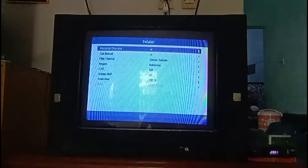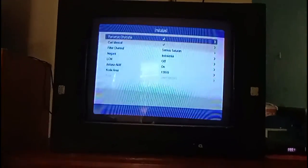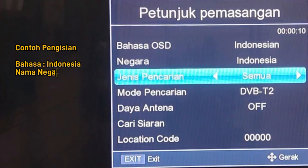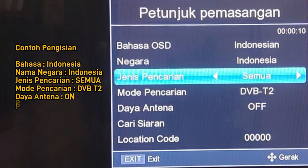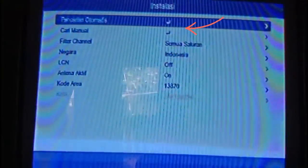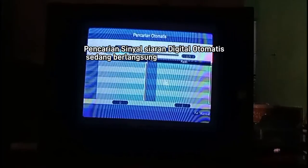Bagi sobatku yang bisa mendapatkan sinyal siaran, selanjutnya tinggal menekan menu pada remote STB dan isi bagian registrasi yang sesuai: isi bahasa, isi nama negara, isi mode pencarian, isi daya antena, isi kode wilayah atau kode POS, dan selanjutnya klik pencarian otomatis. Perangkat akan mencari sinyal yang dapat tertangkap oleh antena lalu menyimpannya. Jika jumlah tangkapan sinyal kurang memuaskan, ubahlah arah hadap antena lalu ulangi lagi langkah pencarian otomatis.